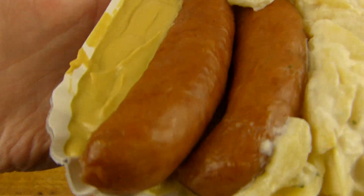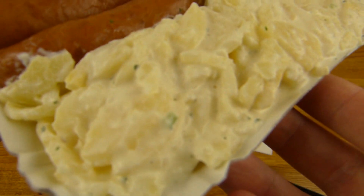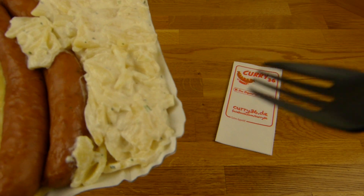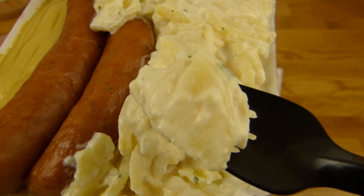Here's the knacker, here's the mustard and potato salad. They also sell pasta stuff and more stuff I think. Not sure. But a potato salad is fine most of the time.